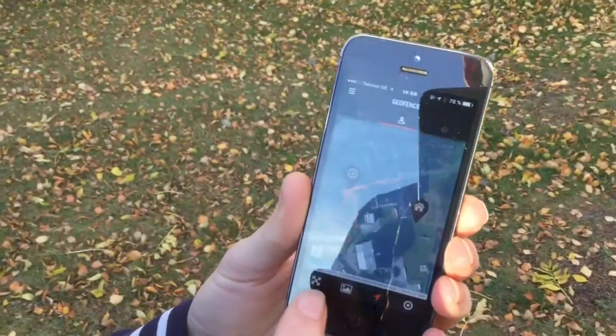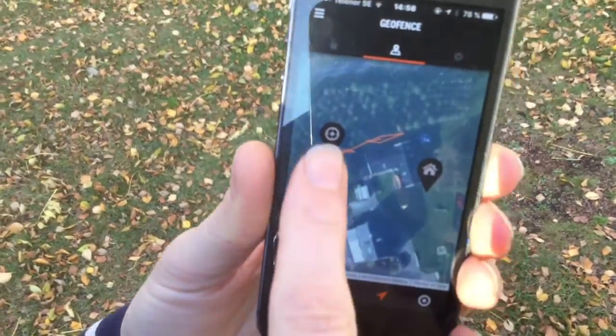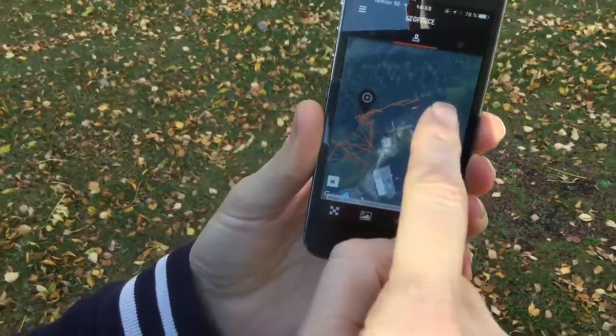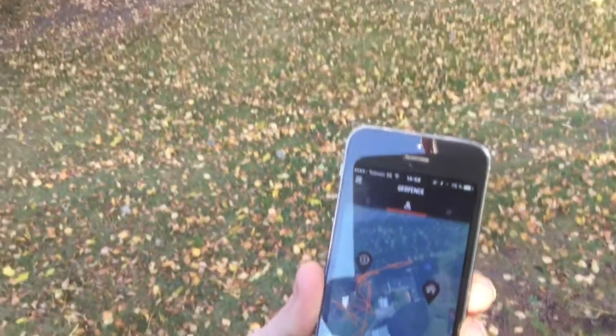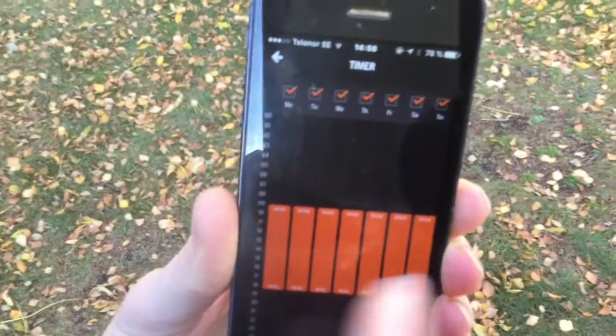We can go into the GPS view and here is a picture of our plot. We can see with the red lines exactly where Harry has been working over the last hours — mostly at the back garden, and he's been working quite a lot on the hill, which is good.